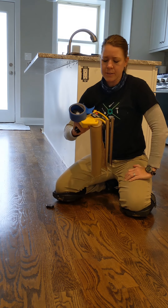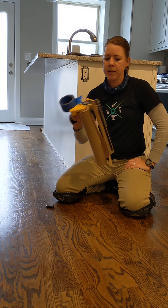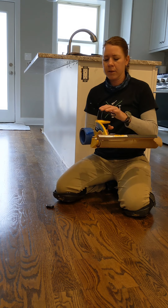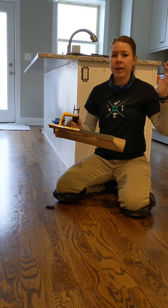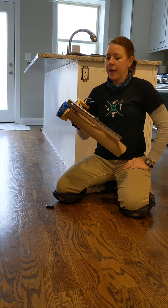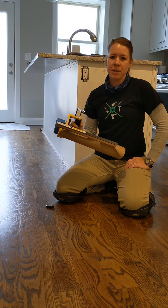Today I'm getting ready to demo this 3M handmasker — the M3000 handmasker from 3M, this yellow handle. They're not paying me to do this demo, but I've been wanting to try these for a long time and I just never really wanted to invest in it. I wasn't sure if it was going to save me the money or not.